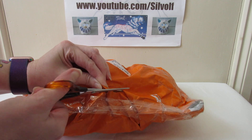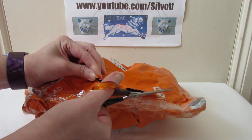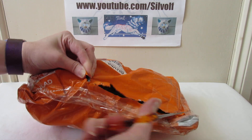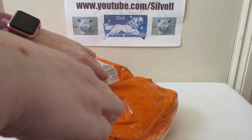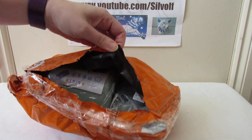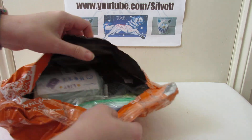A few of my friends have ordered from Temu and they say that the stuff's sometimes smaller than what you would expect, but the quality seems to be good for the most part. So let's see what we've got in this package.